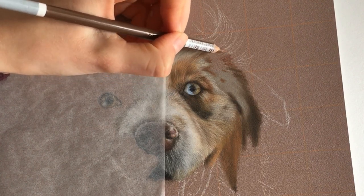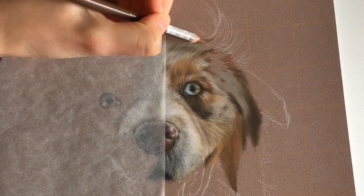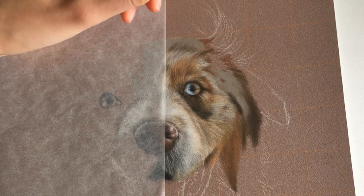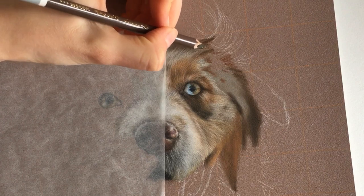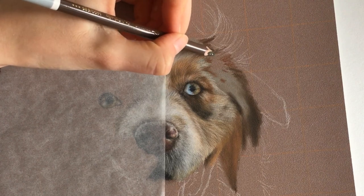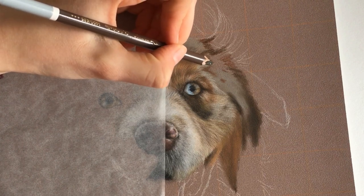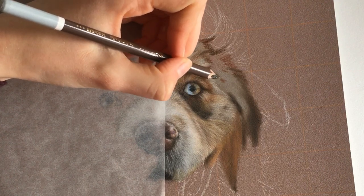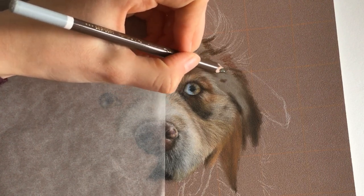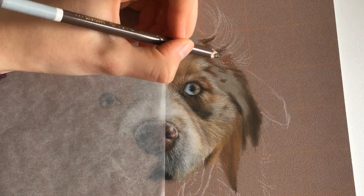I will show you quickly how I draw white fur. I am working on Kiba, which is an Australian Shepherd. He has a really complicated fur with a lot of colors, and right now I'm doing the color blocking. I like to do this with complicated fur to make sure I put the details and the dark parts in the right place, so I pay close attention to the reference photo.